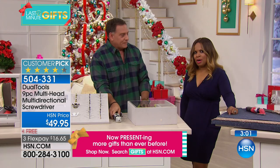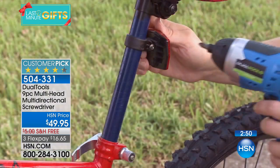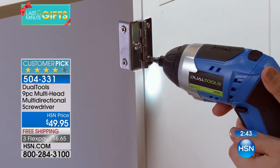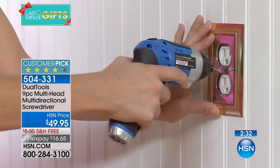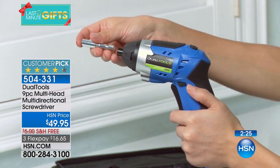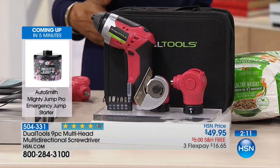Who on your holiday list is the do-it-yourselfer, the handyman or handywoman? Or maybe that person is you. How many bikes are you going to be putting together this holiday season? How many of you have a cabinet that's a little loose and you'd love to tighten it up? This is so self-contained — I love the versatility. Doesn't matter if you own, rent, or lease, we all have those little jobs in and around the home. All the tools in one unit at a very affordable price.